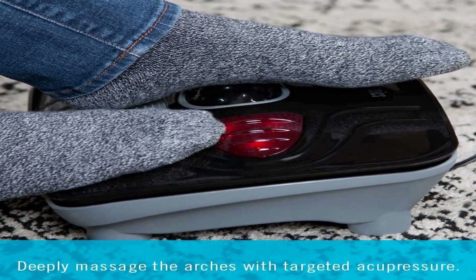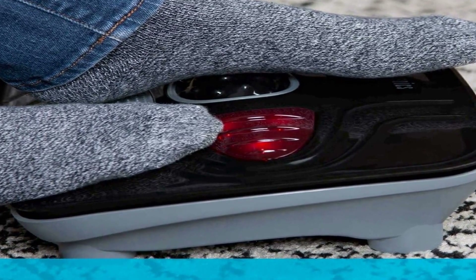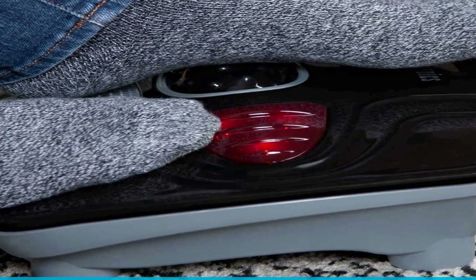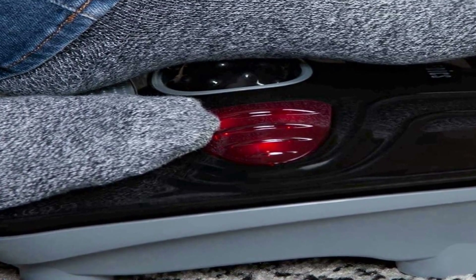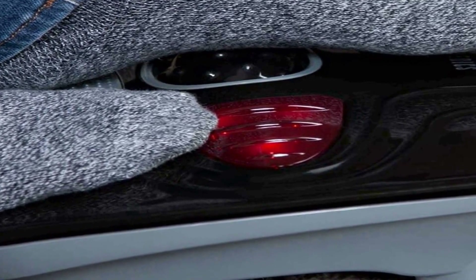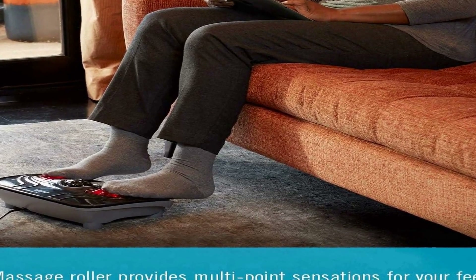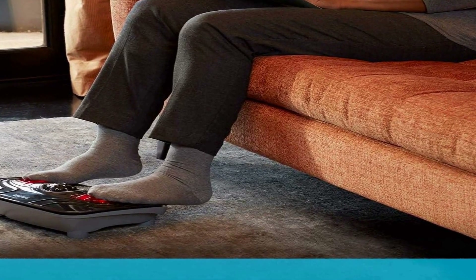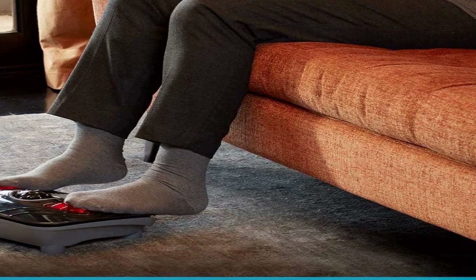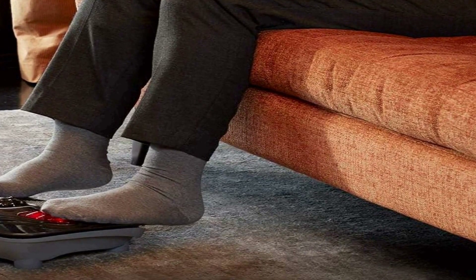This foot massager stands out with its multi-point sensations, delivering a comprehensive massage experience. The device incorporates various vibration points that target different areas of your feet simultaneously, ensuring a thorough and invigorating massage. The distribution of these sensations helps alleviate aches and stress from various regions of your feet. What sets this foot massager apart is its user-friendly toe touch control system.